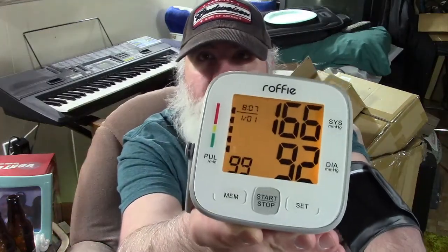I'll press the button. There's the display and it starts automatically, so I'm going to sit here and let it do its thing. I got a reading of 166 over 92. I've been running around doing stuff and did not have the requisite five minutes to sit and relax, so that's why my pressure is a little high.